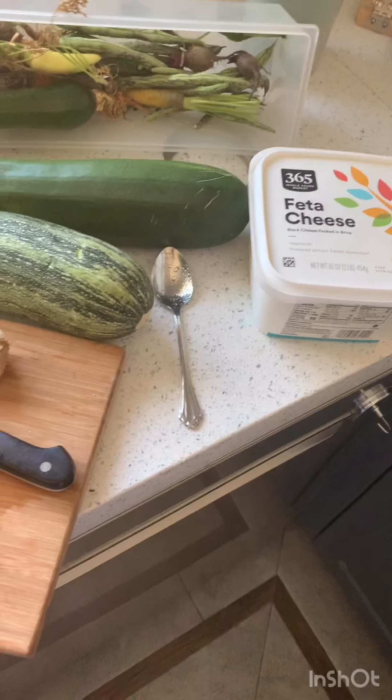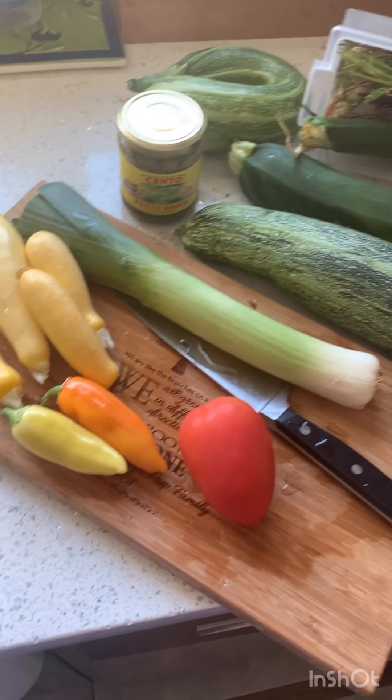We can use a lot of zucchini all at once, so then the next time I go see him I'm not inundated with even more. So I think we're gonna make some zucchini boats.